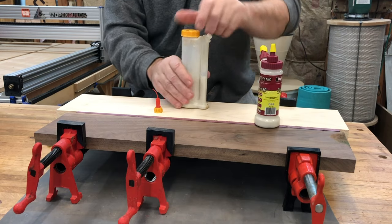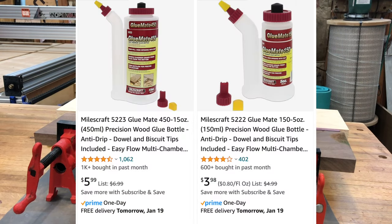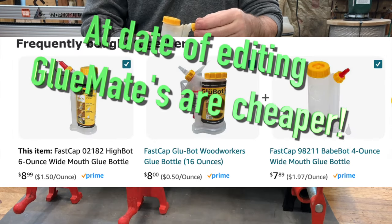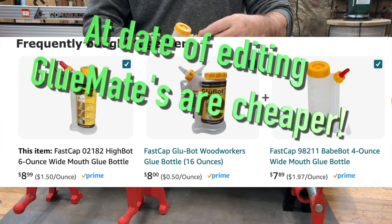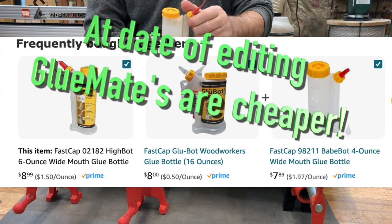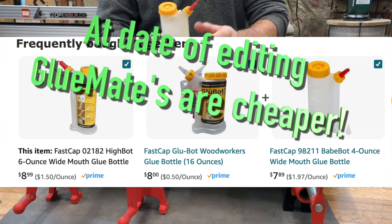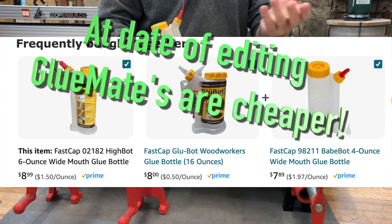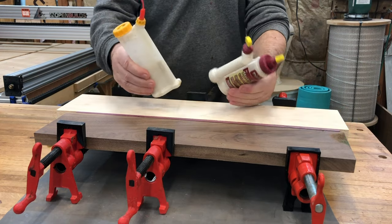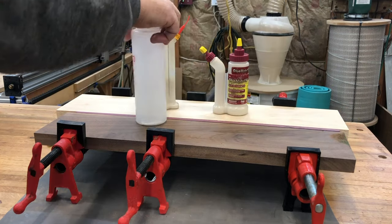Price-wise, I think they're about the same. I got these as a kit — two of them for like 15 bucks. The Glue Bots are 8 to 12 bucks a piece depending on what size you get, and most are never above eight; they're always on sale. On Amazon you can actually get three GlueMates in a kit for 15 or 20 bucks. So price isn't really a difference between the two.